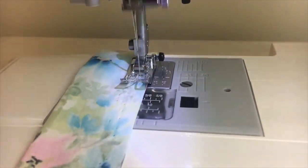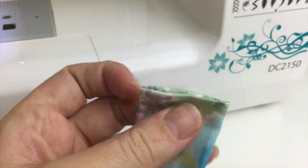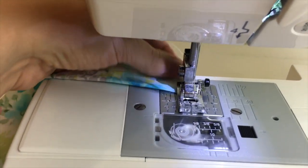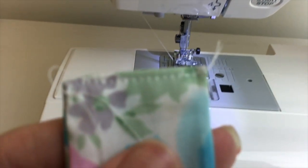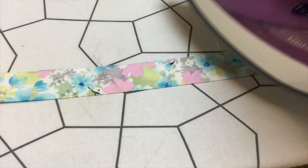Take your two long strips and sew all the way down to essentially create a tube. Turn your pieces the right way around so that the correct side of the material is facing out, then turn in each of the edges and sew them down — this neatens it off and stops fraying. Then iron the two long pieces down so they are nice and flat.